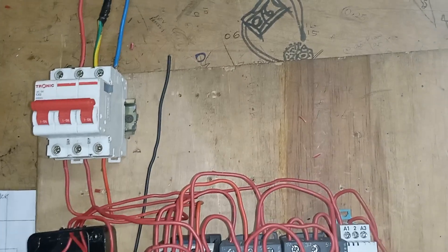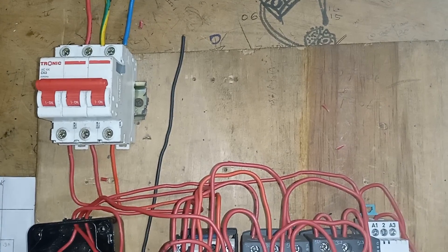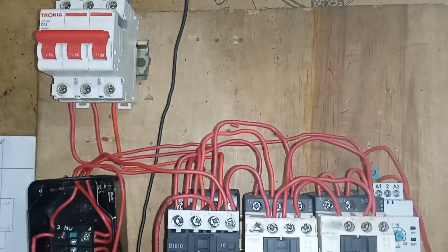Then the components are here. This is the MCB, which is used to distribute power from the main power source to the contactors, so that the motor can be energized.